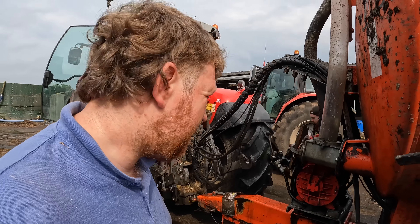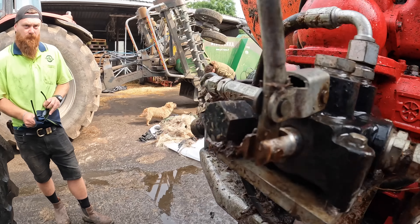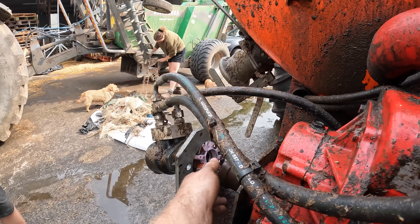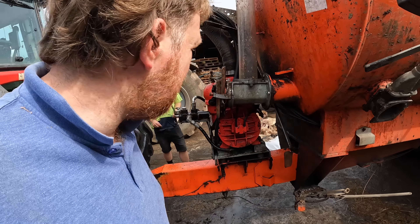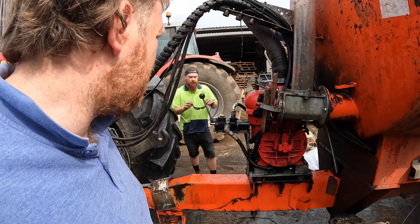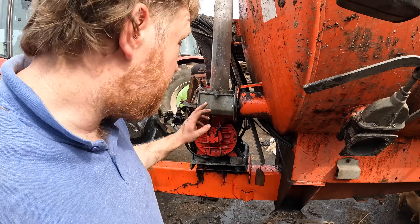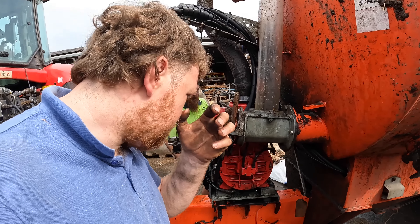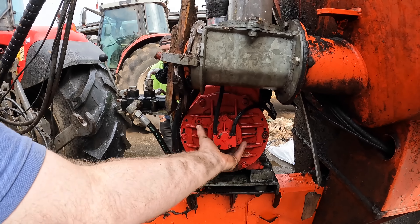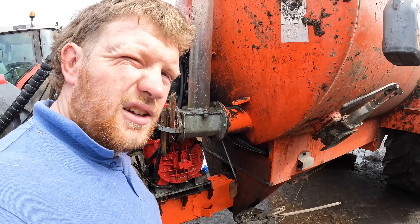Hello everybody, my name is Farmer Phil. In today's video, the first bit is fixing the pump that's stuck. We put it on to go spreading slurry and could not get it to turn, so we took it apart. It's rock solid. It's been about two or three weeks since we used it last, and now there's rain so it's time to get slurry out. She's full of oil - oil was put in and we think she's just got a vane stuck, so we'll have to open up, pull the hole off, and hopefully free it up.